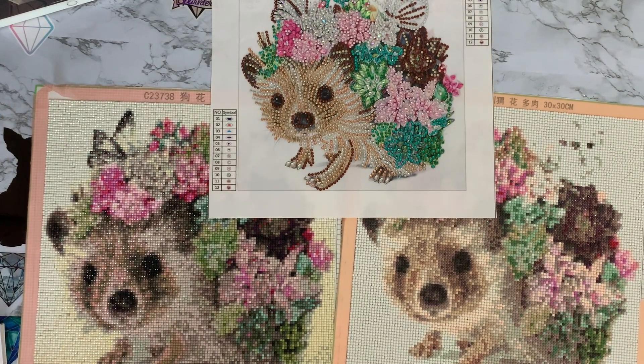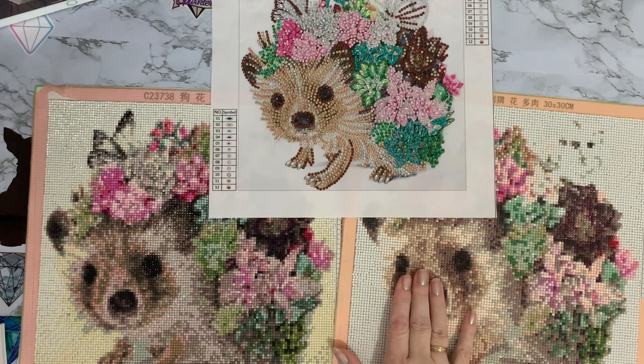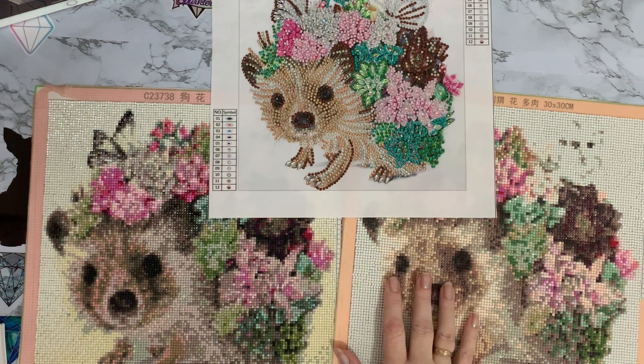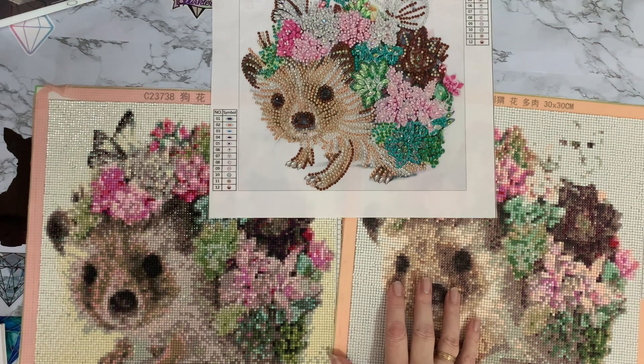I actually bought the square one and the round one from the Zoo Yard Factory store on AliExpress, and I ordered them on the 31st of January 2021, so I've had them well over a year.